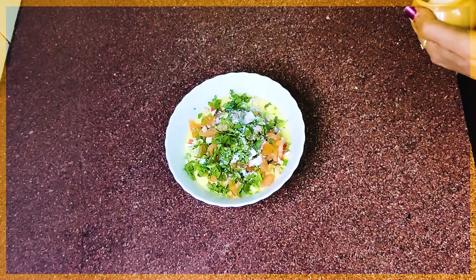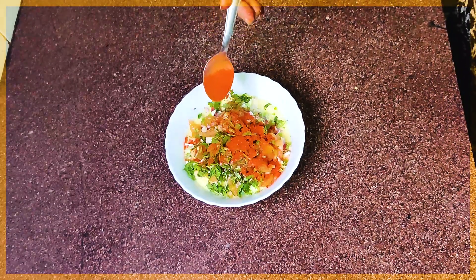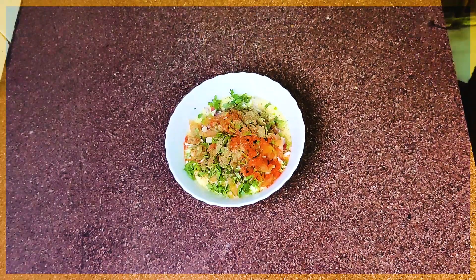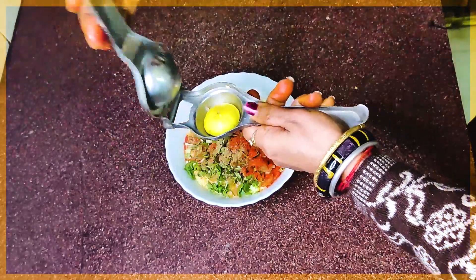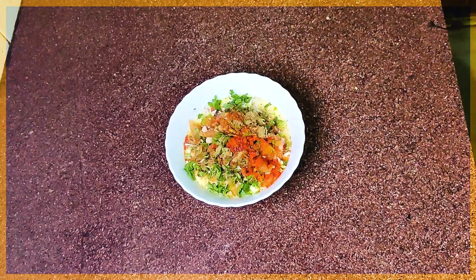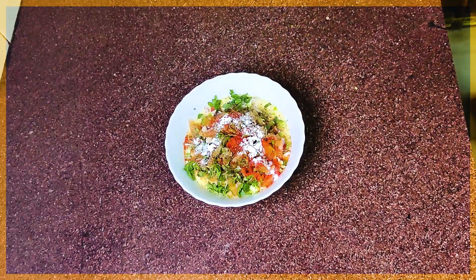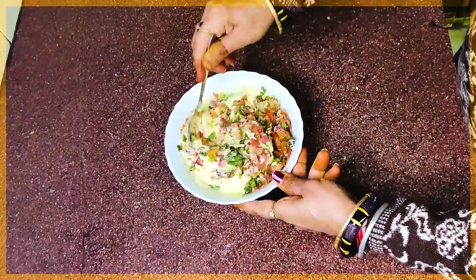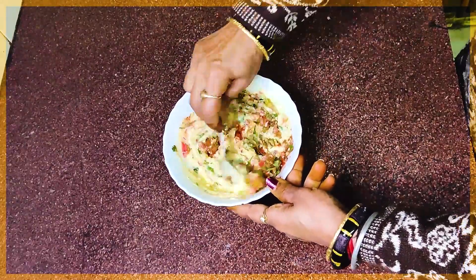Add red chili powder. If you have Kashmiri lal mirch, add more — about 1 teaspoon. Add 1 teaspoon of sauce, 1 teaspoon of salt. I have also added 1 teaspoon of baking powder.